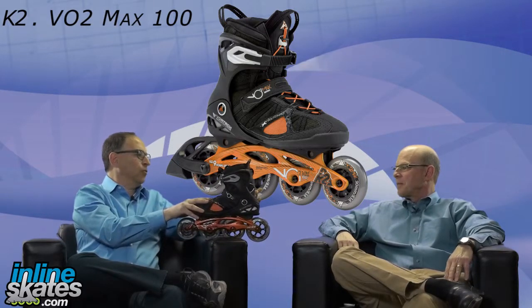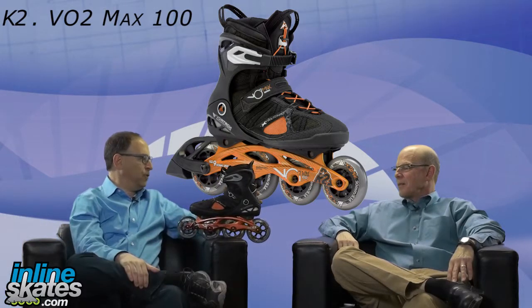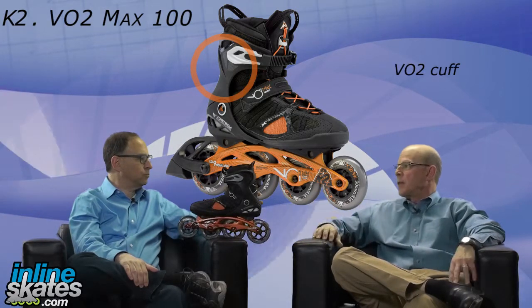In my hands is the K2 VO2 Max 100. This is part of the VO2 Max line, which all share this boot technology. Let's start with the lower cuff — what's the benefit of the lower cuff on this boot compared to the non-VO2 Max line? A little bit more articulation in that lower cuff. These skaters have good balance by and large and don't need the additional height.